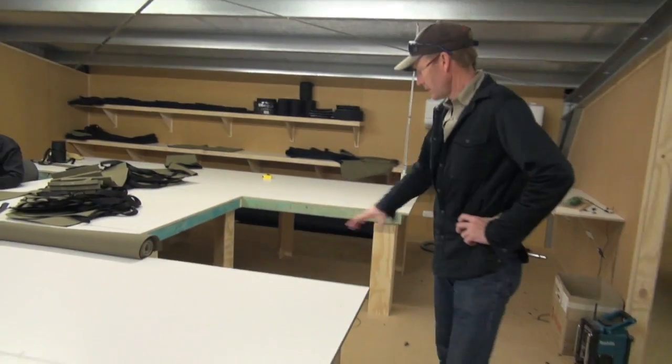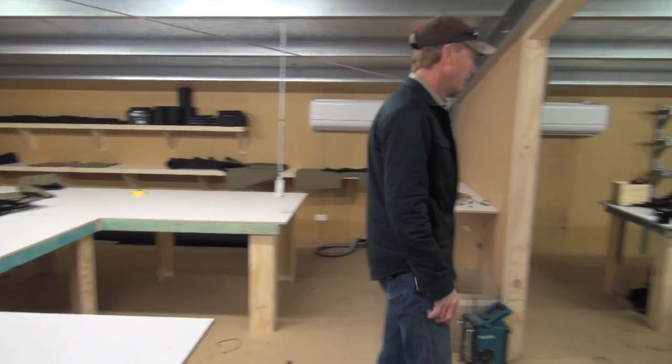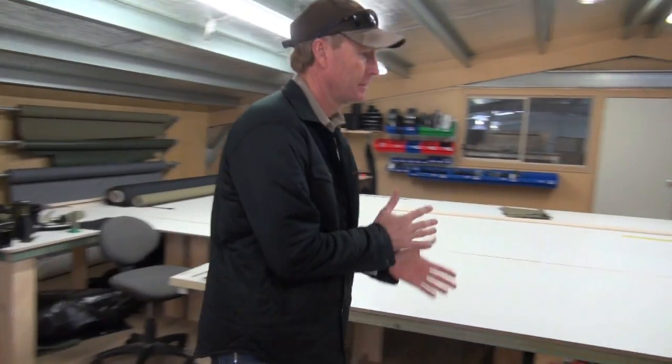It's quite busy here now. We've got another machine going in shortly, so we'll have three machines full time. I'll show you some of the things we're doing.